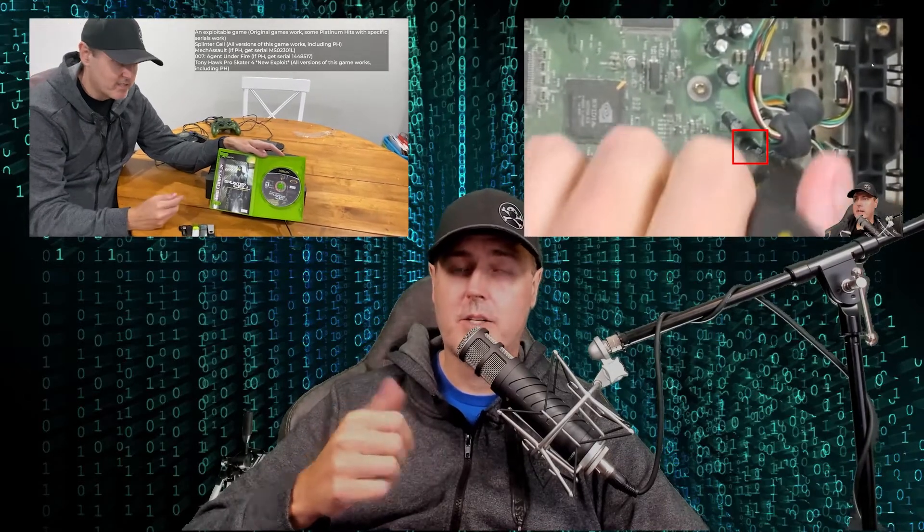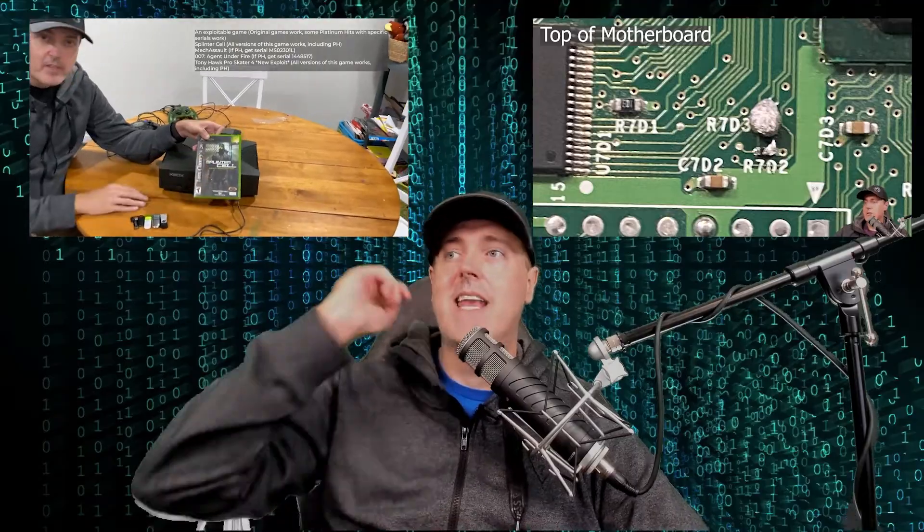In prior episodes, I have shown you how to soft mod your Xbox. I've also shown you how to remove the clock capacitor, as well as TSOP flash your Xbox. I'm going to continue today with that same Xbox that we've been using, and I'm going to install this new hard disk drive. Let's go ahead and jump into this now.